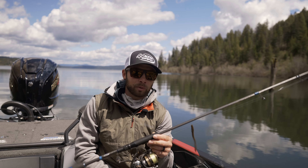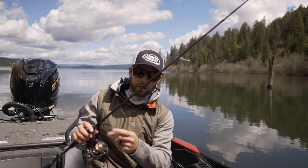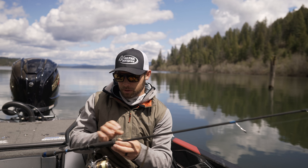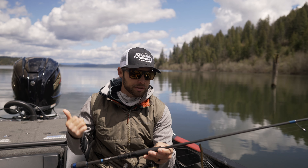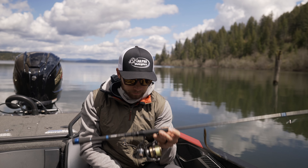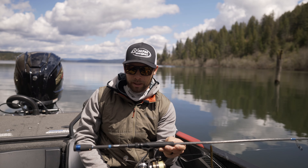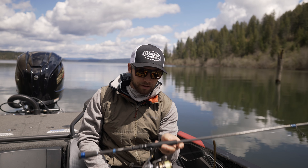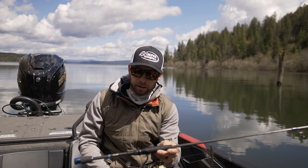This is the rod that I throw whether I'm in 10 inches of water throwing Texas rig deception worms, or whether I'm fishing brush piles, or I'm offshore chasing giant smallmouth with a little hot shot minnow and a nose hook. Everything from six pound test all the way up to 12 pound test for my fluorocarbon leaders — super important rod for me, by far the best drop shot rod out there on the market.